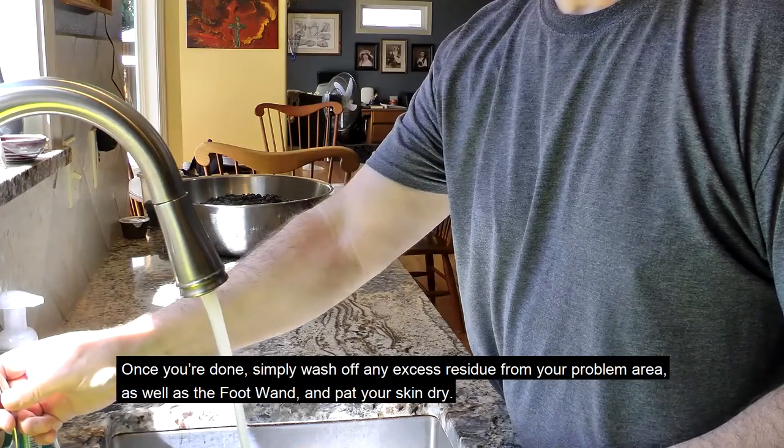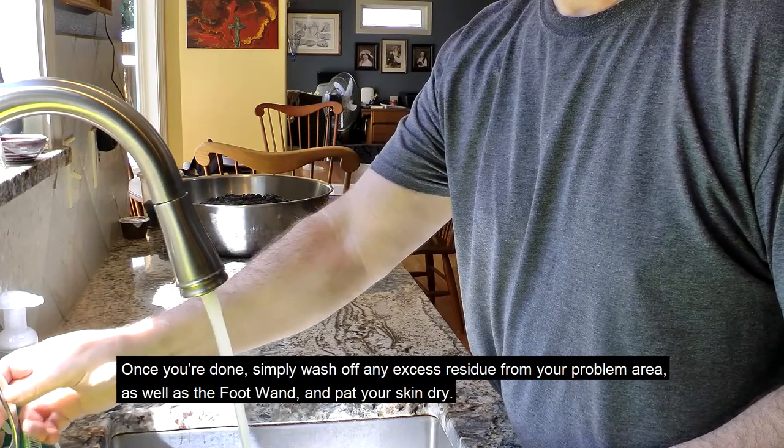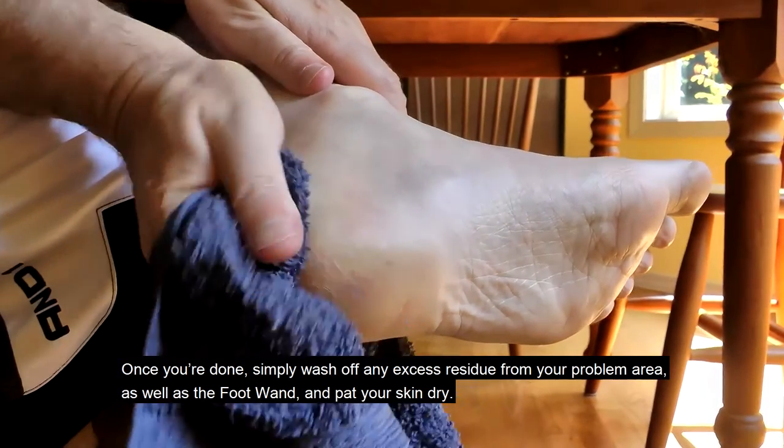Once you're done, simply wash off any excess residue from your problem area as well as the foot wand, and pat your skin dry.